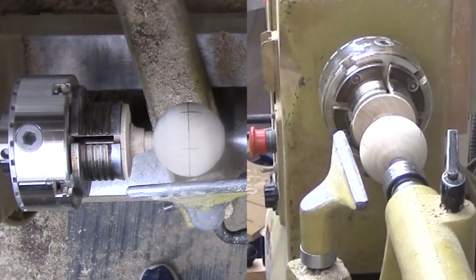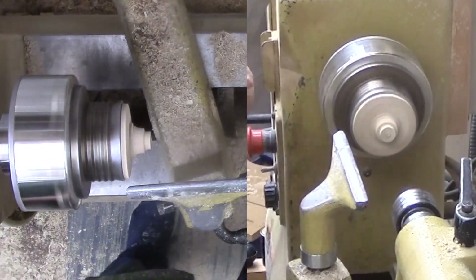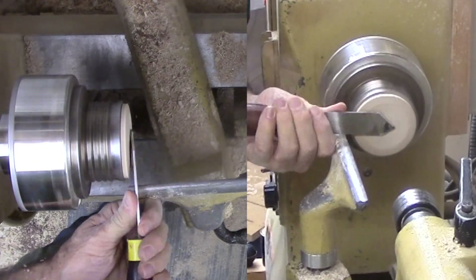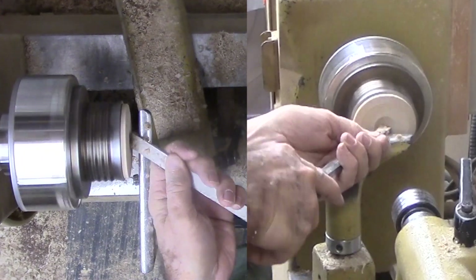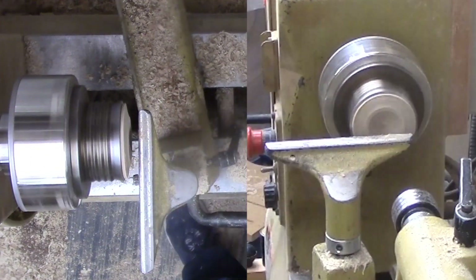I usually use a dedicated cup faceplate but since I have about enough waste material still attached to the chuck, this time I will shape it into a cup to hold the sphere. First with a spindle gouge, then finish up with a round nose scraper. I will still use a cup faceplate on my live center.